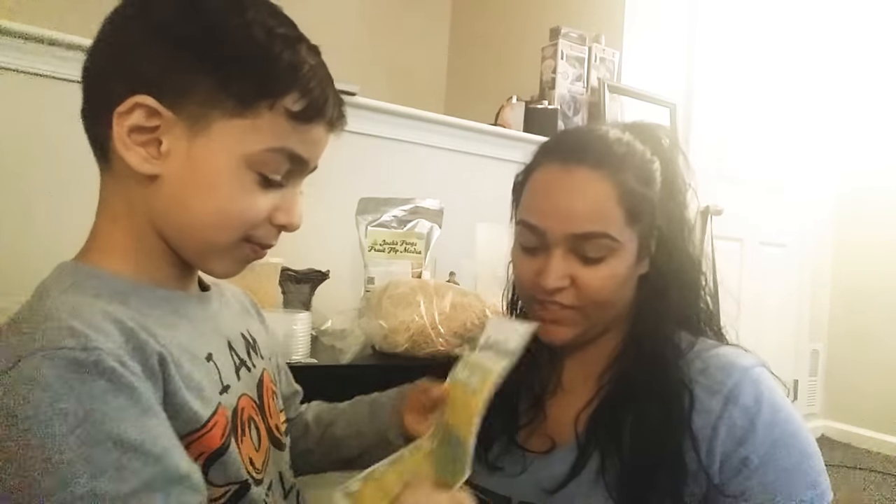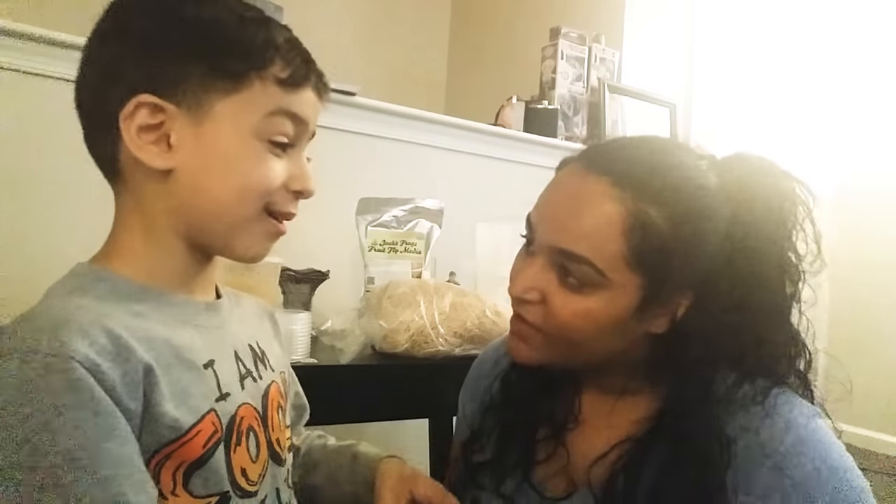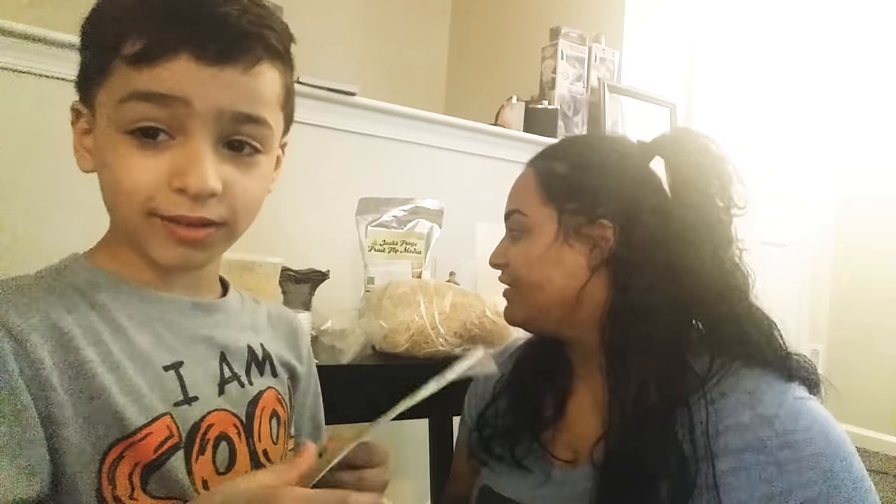We're going to share this video with them so they can see us unboxing their stuff. It came really fast and it was packaged really well. Everything was alive and good to go.